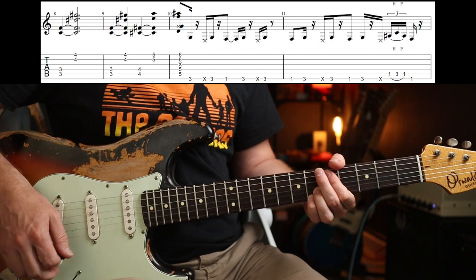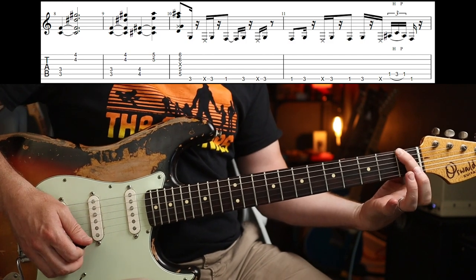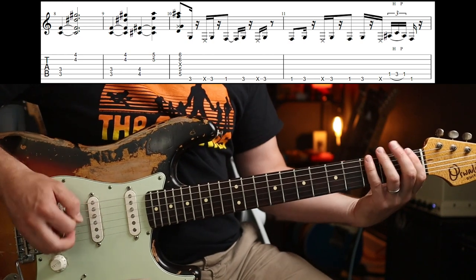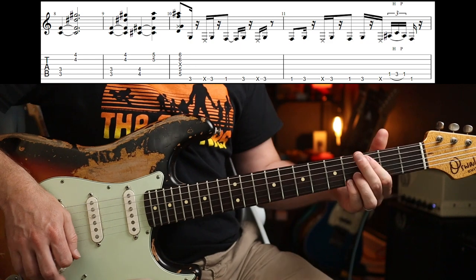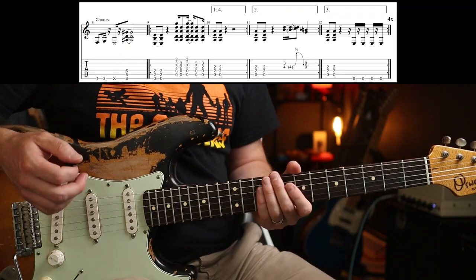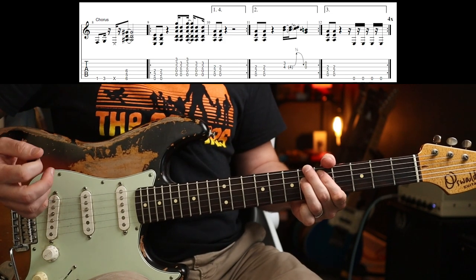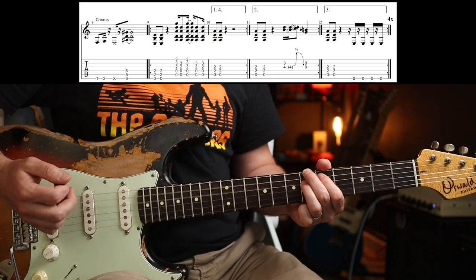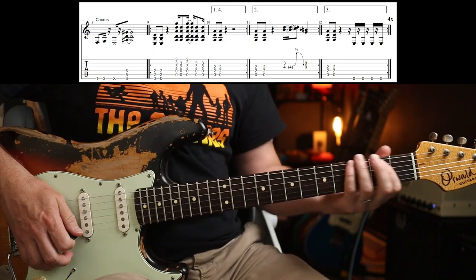When you go up to the fifth fret you're going to go back into that bit. When you play the last chord you're basically taking out the first eighth note of that phrase — you miss out the F and go straight to the second note of that phrase. The variance going around again is just a slight change: you can either play six-five-six from the low string or one-zero-one from the A string — either one works.